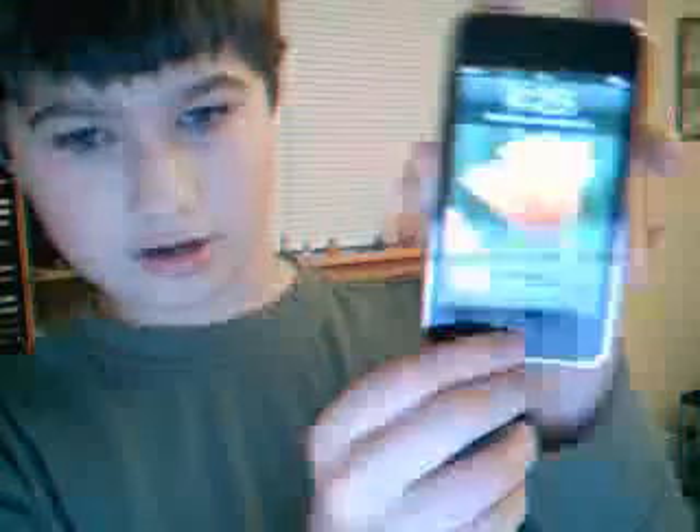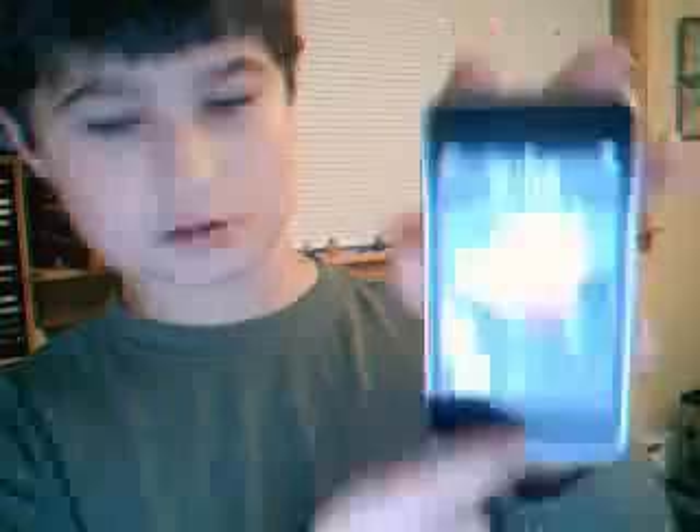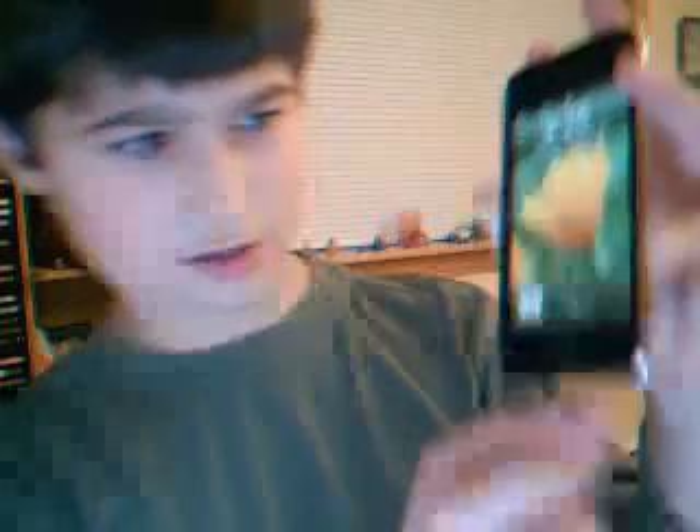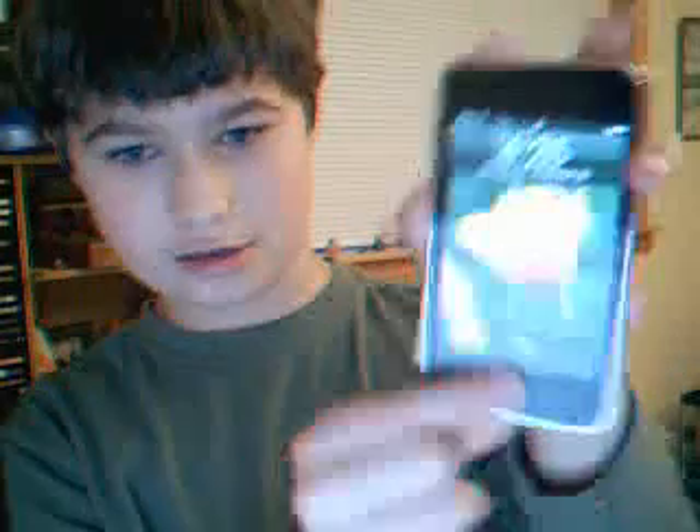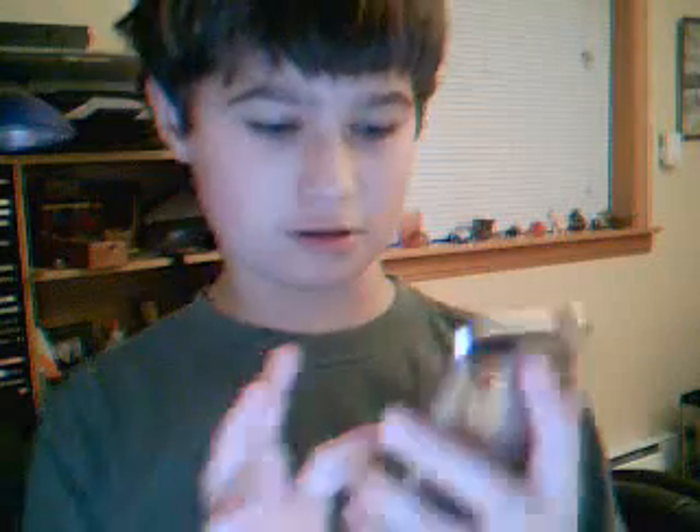First step is to turn it on, of course. But then at any screen, you can just see that button — the black thing. I think it's on the same place as the iPhone. You're going to press the Home button and it at the same time.